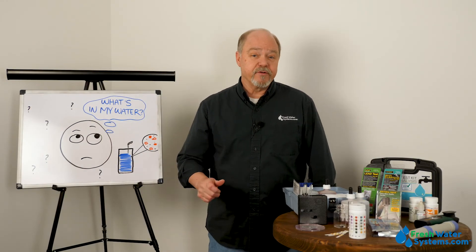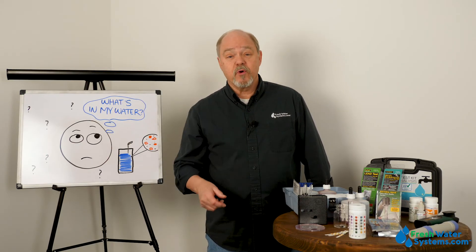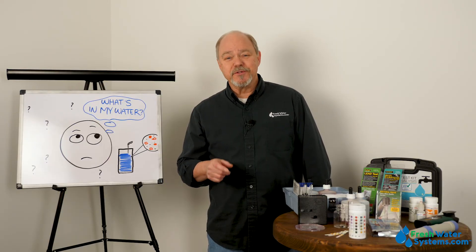Well, that's all we have for test strips. Be sure and like this video, subscribe to our channel, and check us out on our website, freshwatersystems.com.